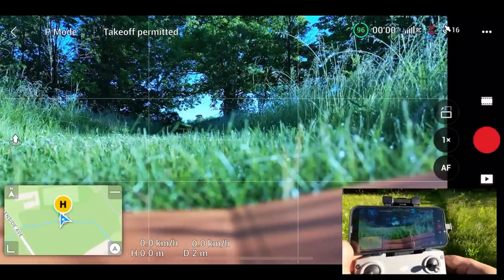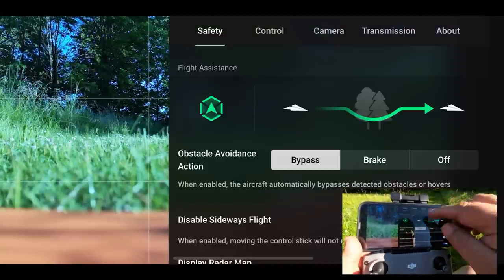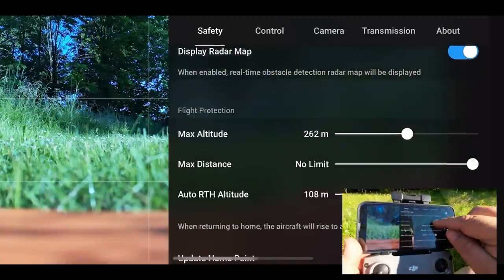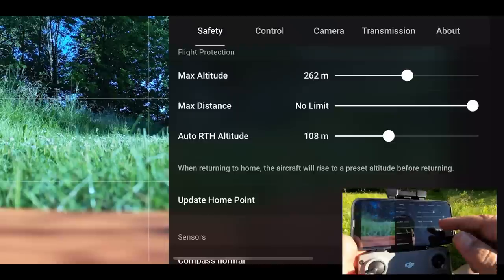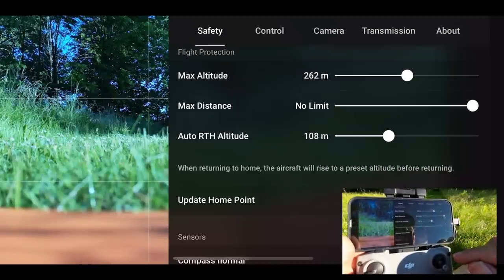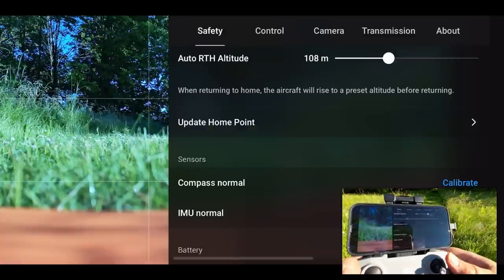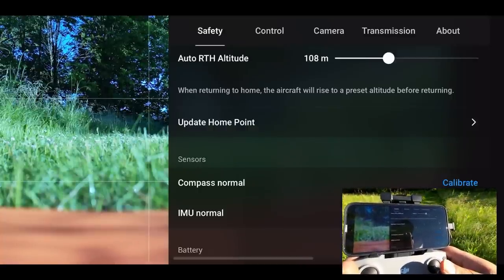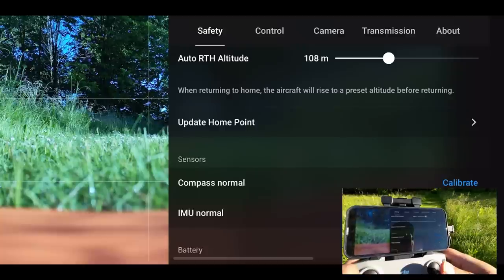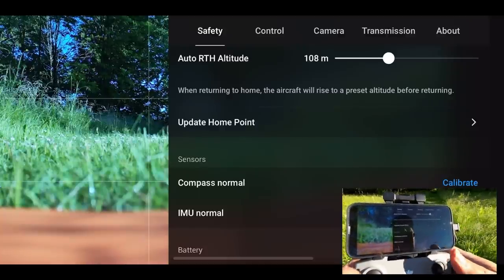Another thing you should note is that you can set your return to home height. If we go into our settings under the safety tab and scroll down, you can see there we have auto return to home altitude — right now mine is set to 108 meters. It's just a good idea to make sure you have it set higher than the tallest obstacle around you. There's also another option there for updating the home point, which we'll take a look at here at the end of the video.